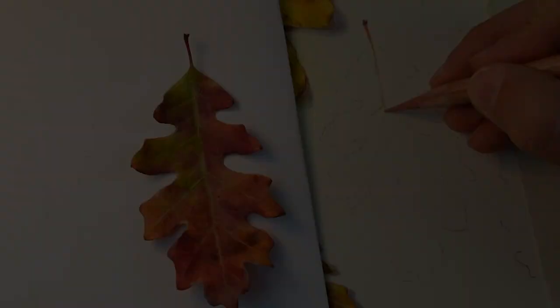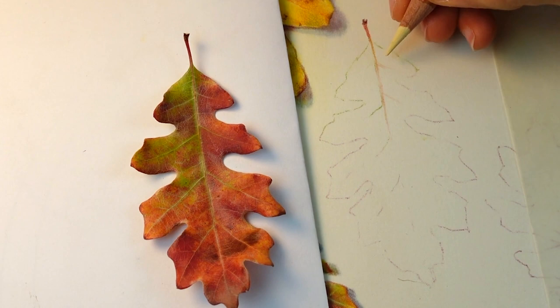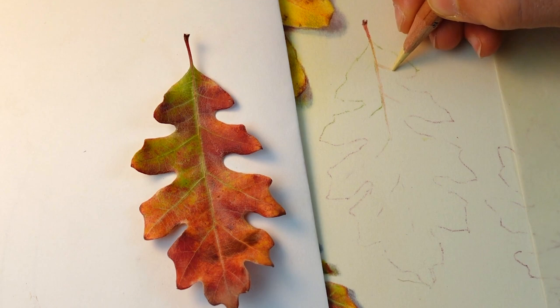At this point all I've really done is transfer the drawing that I did on tracing paper onto my final drawing paper, and that's where the outline of the leaf comes from. Now I'm coming in with my colored pencil and I'm starting to add structure and form to my drawing.